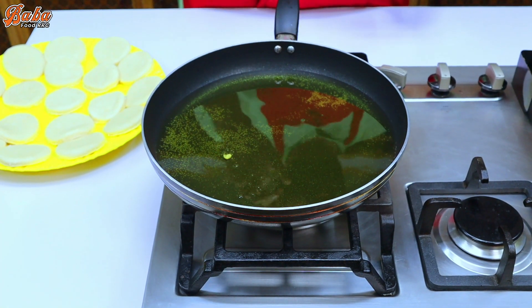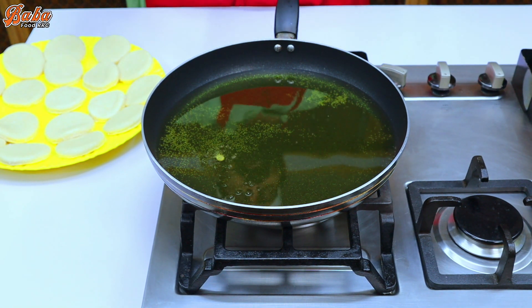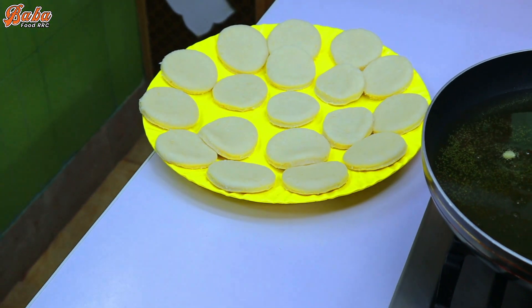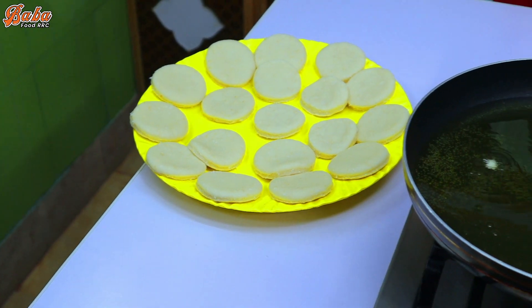We need to fry it on medium flame. It will be very tender when made on medium flame. We will fry it on medium flame and leave it to develop color. Some people make it differently, but we are using medium flame throughout.